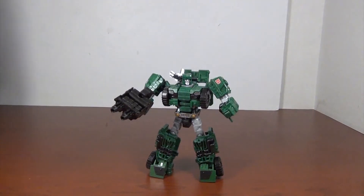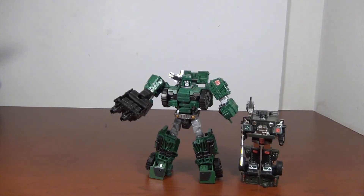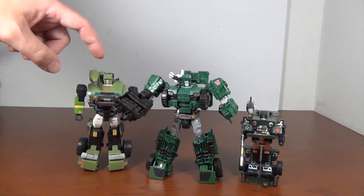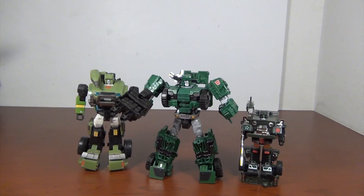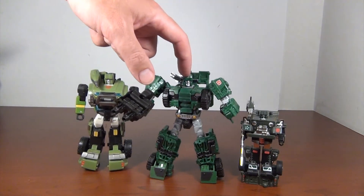For other comparisons, let's bring in G1 Hound, who is very tiny next to this guy but still looks cool. And Universe 2.0 Hound, with a kind of fan-modded way of putting the gun on the shoulder like the G1 toy, even though technically he's not supposed to be able to do it. As you can see, there is a significant difference — this one is the taller of the bunch, although I still like Universe 2.0 better for classics. If you can't get a hold of this version of Hound, that one will do just fine.